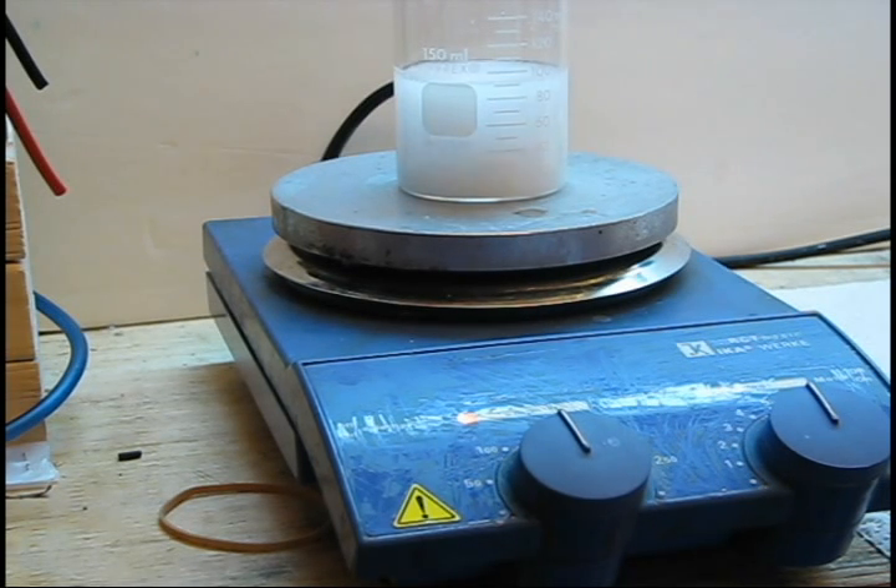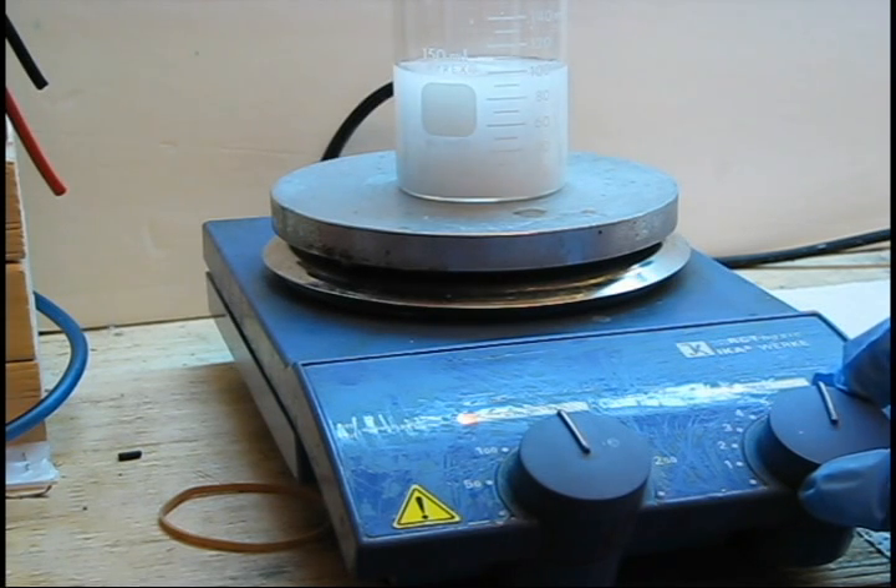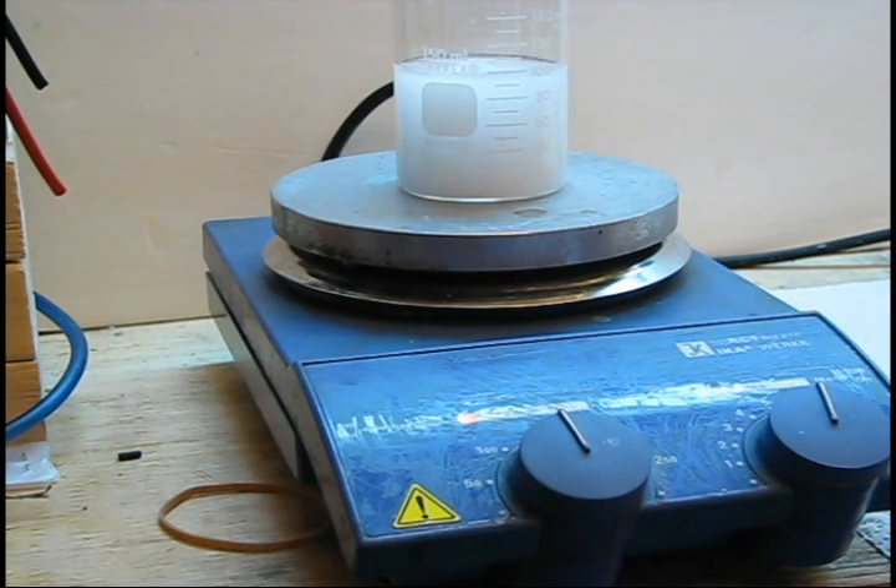It is also unlikely that the acetylsilisilic acid will fully dissolve in this volume of water. However, it is fine to proceed at this stage once the water is near boiling.